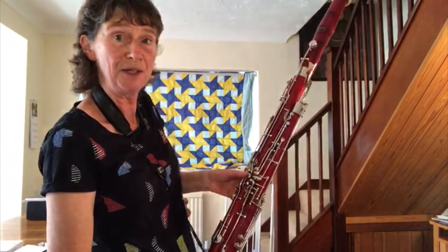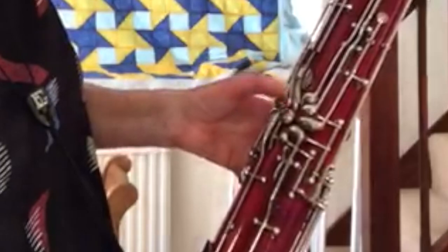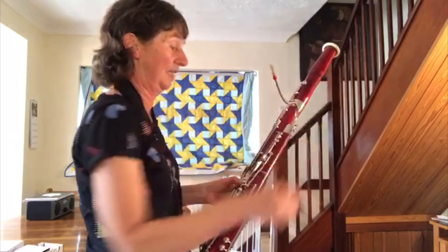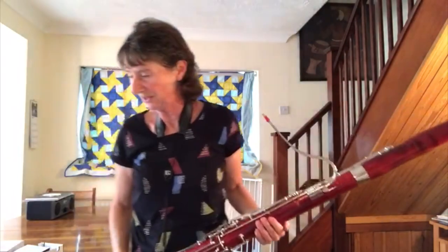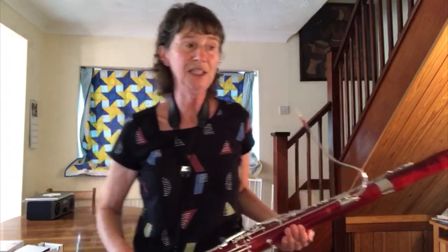And the bottom joint, this bit that goes up here, is operated just by my thumb, so I close different keys with my thumb, and when I get to the bottom note, that one closes, so that's why the sound then comes out that end. I'm going to end this little demonstration with a Disney tune. I hope you've enjoyed your introduction to the bassoon, and I hope that you'll consider learning it.